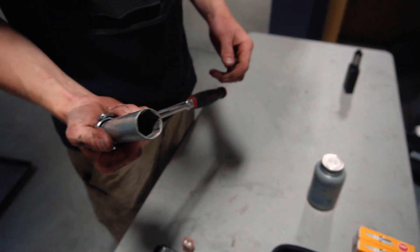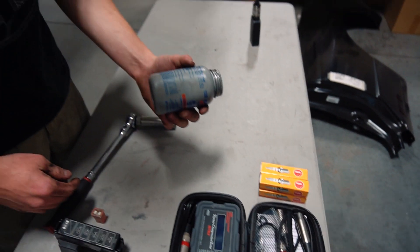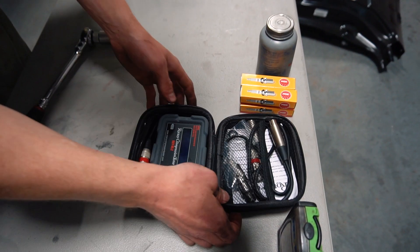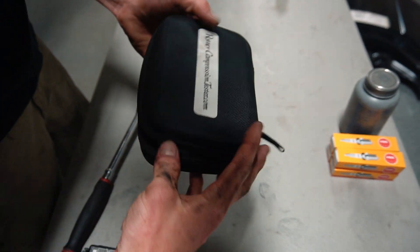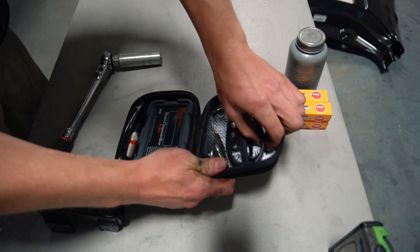So this is everything that we need: you've got a ratchet with a spark plug socket, a little bit of anti-seize for your plugs, and then this is the compression tester — this is a rotary compression tester. Very easy to use, very simple, and it comes with instructions.